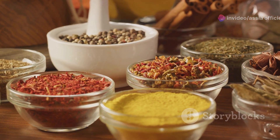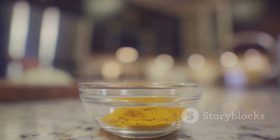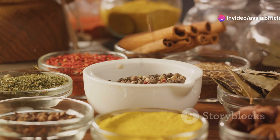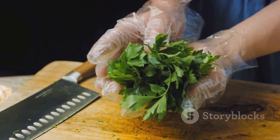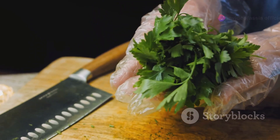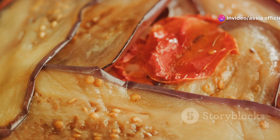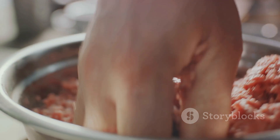Now, on to the spices. We're using a blend of aromatic spices to bring our Makluba to life. This includes turmeric, allspice, and a dash of cinnamon — these spices imbue the dish with a warm, rich flavor characteristic of Middle Eastern cuisine. Don't forget the extras: a sprinkle of pine nuts for crunch, a handful of parsley for color, and a squeeze of lemon for that tangy punch. Each ingredient plays a vital role in compiling the symphony of flavors that is Makluba.